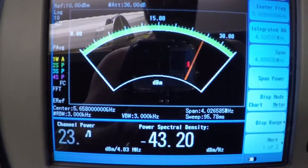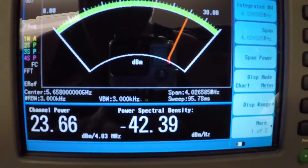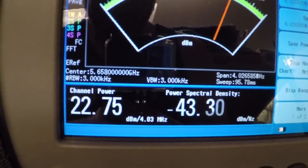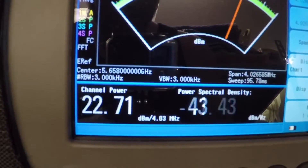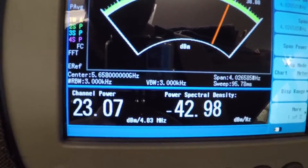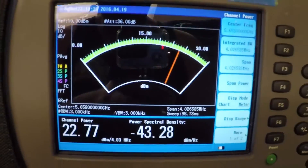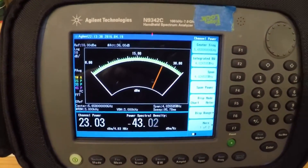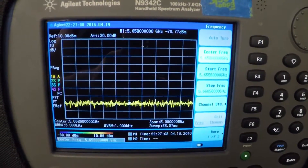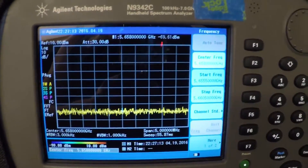Now we have the camera plugged in, so it's actually sending video through, and that's going to make our channel power fluctuate quite a bit. But still, you can see it's a solid 22 to 24 dBm, so it is in fact exactly what they claim.